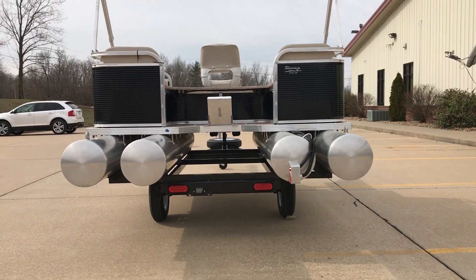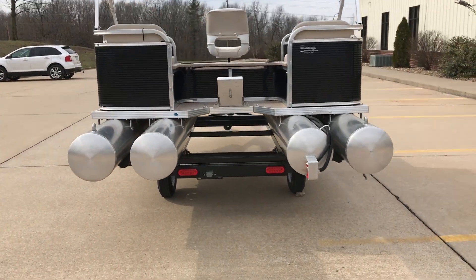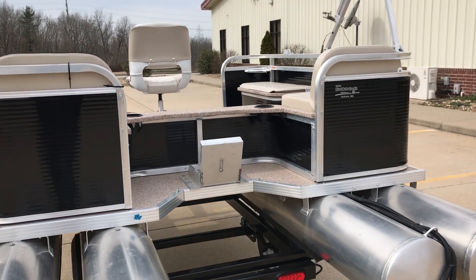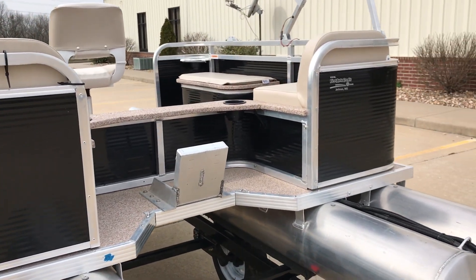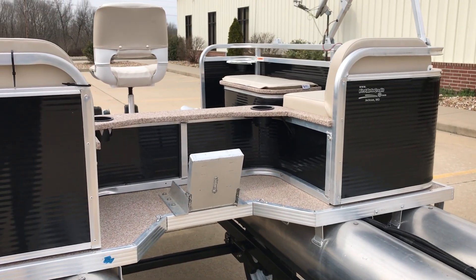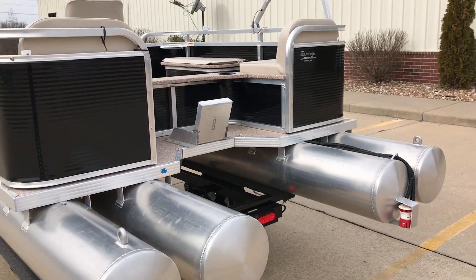You do come with a standard transom mount, which is made for up to a six horsepower motor, and obviously any electric motor with a tiller handle, or you can put a bow mount trolling motor. So as we walk around the boat here, this specific one is actually a black and tan.